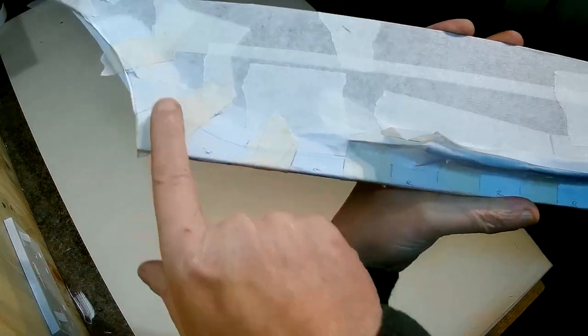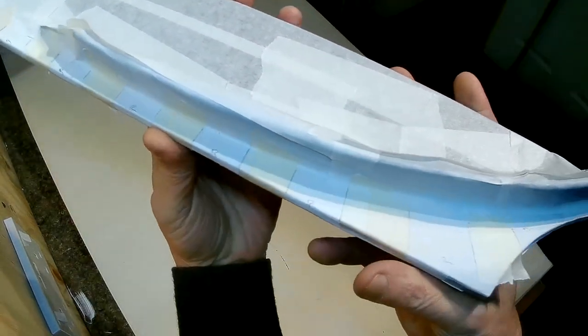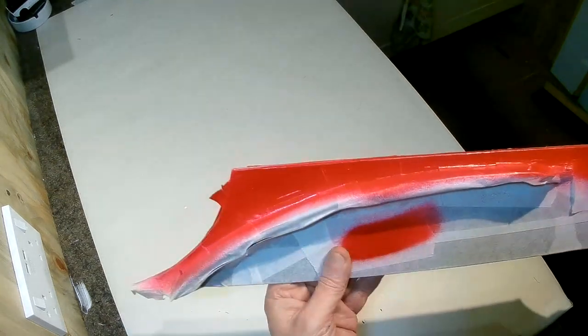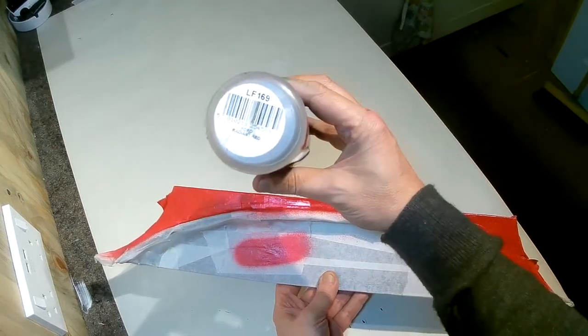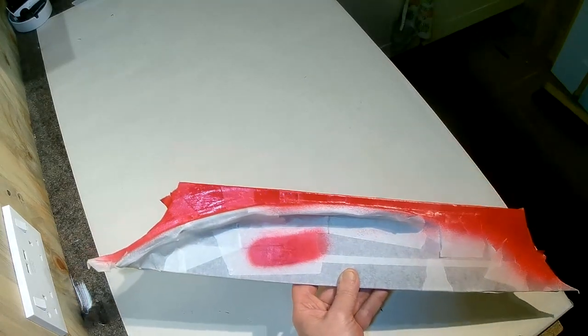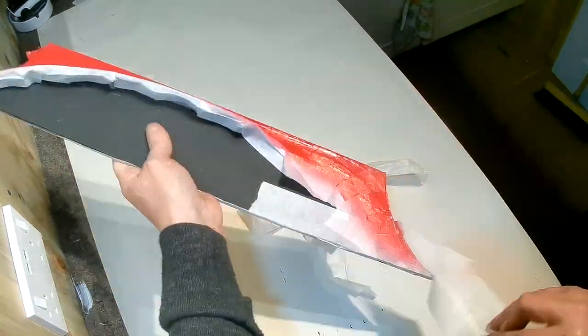I've masked up bits of white and left unmasked the bits that I'm going to paint red next. Through the magic of television, I've painted those red. I used car paint for this — it's actually a very old can I had in my shed, which for reference is LF169 Ford Radiant Red. It's actually slightly too dark a red, but it was what I had and it's close enough.